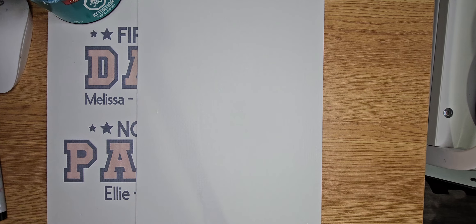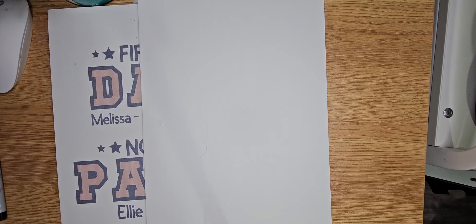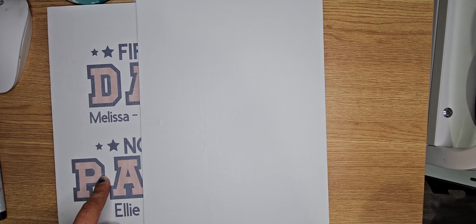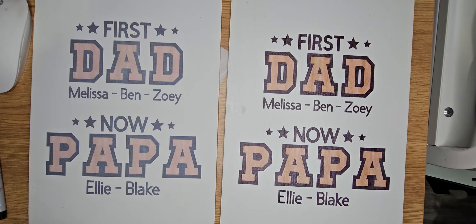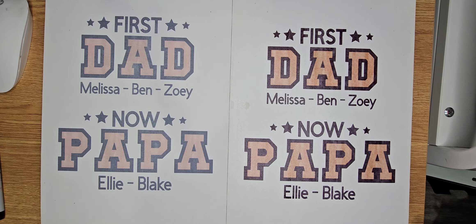So on this one here, I put a very, very thin coat of polycrylic on it and let it dry overnight. I'm currently printing off the same image, heating up my heat press, and I'm going to press it at 390 degrees for 60 seconds. There you go — as you can see, the image is much more clear.